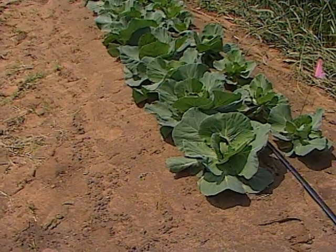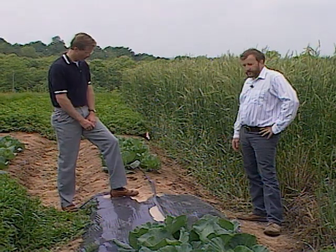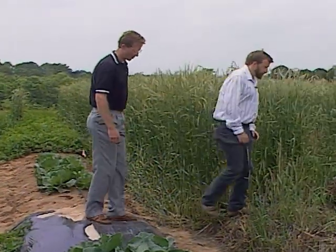Warren confirms that growth is usually a little better on the black plastic, particularly earlier in the year when warmer temperatures develop underneath. They also get moisture conservation with less evaporation, faster growth, and often higher yield under black plastic. Drip irrigation tubing runs under the plastic — a common commercial practice — which is one of the best ways to get water under the plastic during dry periods.